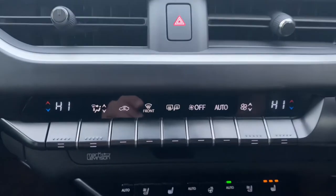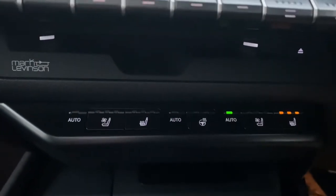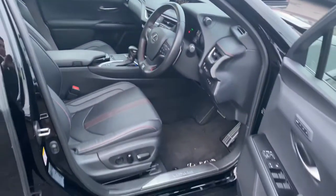Dual-zone air conditioning climate control, heated seats, heated steering wheel, and cooled seats as well. Mark Levinson upgraded sound system and a sunroof.